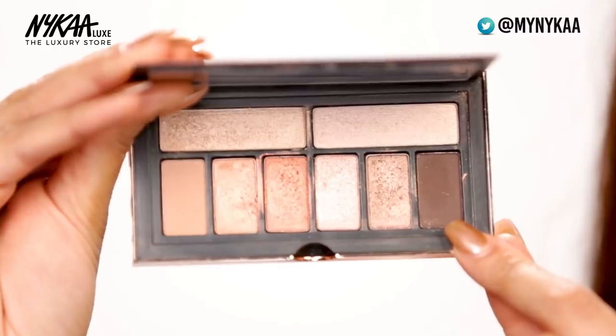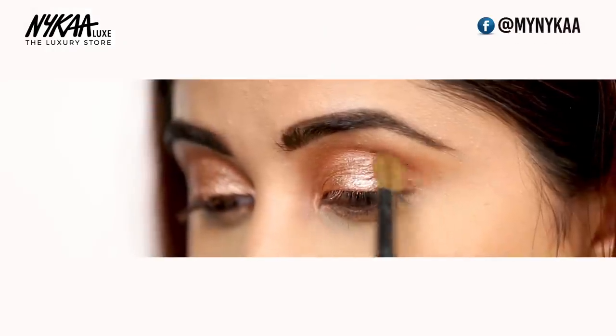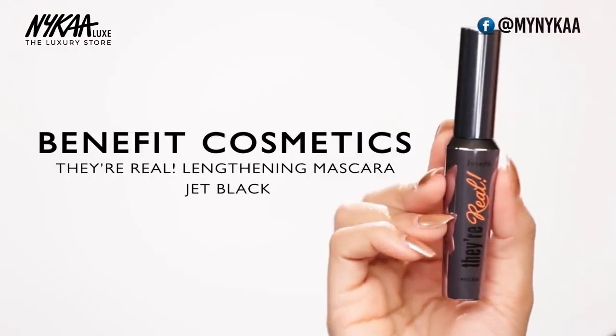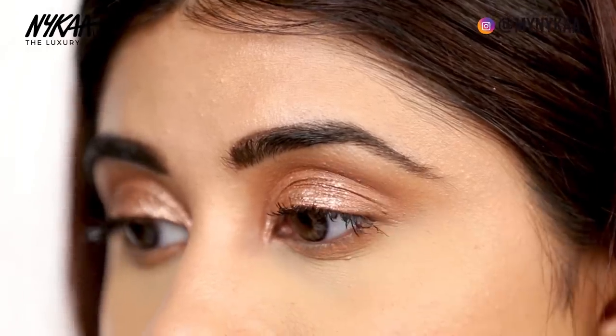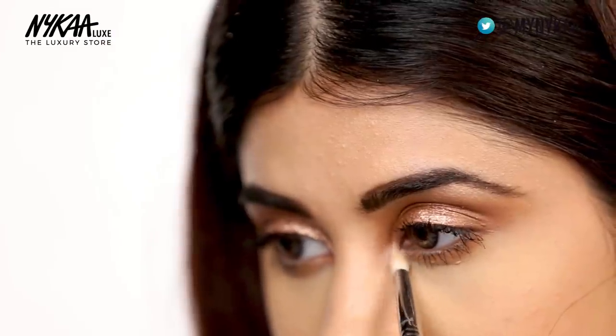I'm going to go ahead and use this beautiful chocolatey brown color on the outer corner of my eye. For my lower lash line, I'm going to take this shade on my pencil brush and just smoke it out. I'm going to stay away from liner and go ahead and use the mascara — this is They're Real by Benefit. I'm going to highlight my inner corner and brow bone using this beautiful champagne shade. You can also use this as your highlighter on your cheekbone and all over your body.